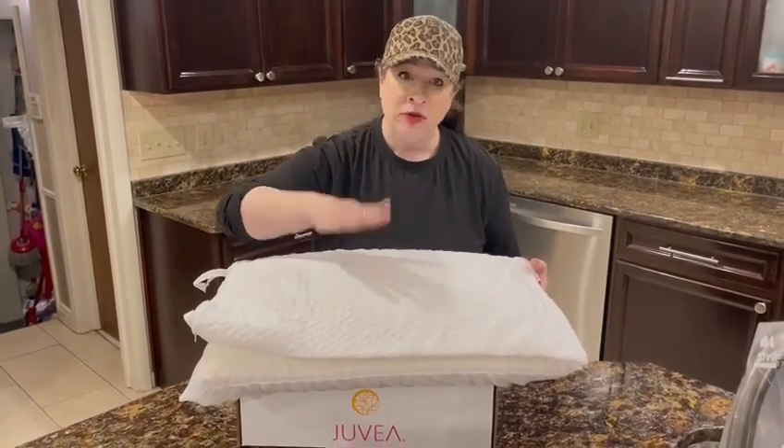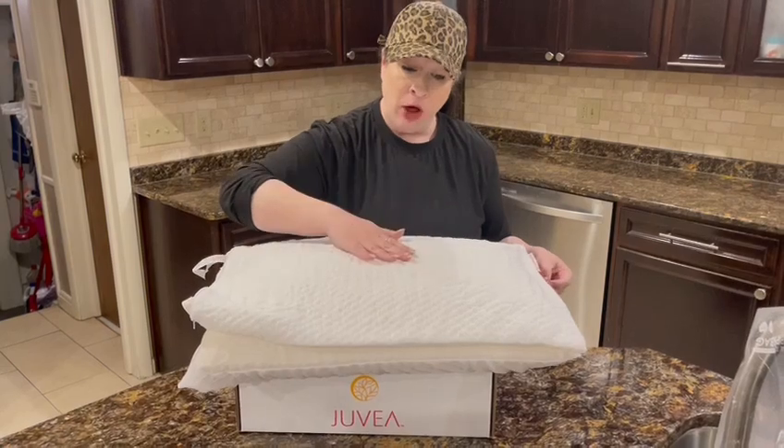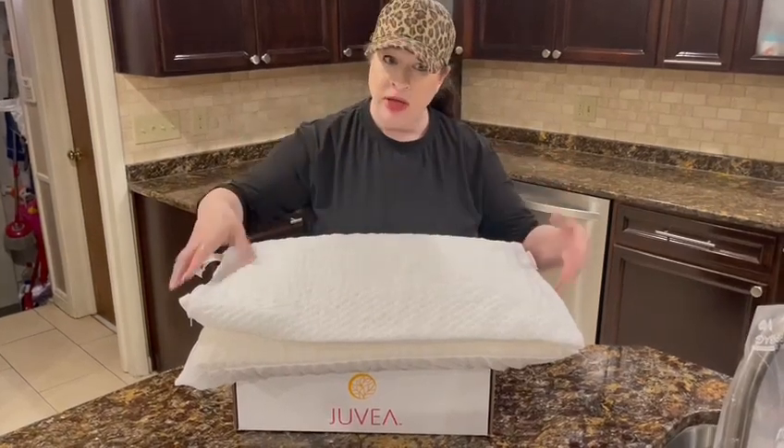Tenzel is a wonderful alternative to cotton. It's made out of wood pulp and it's very cool and breathable as a fabric.